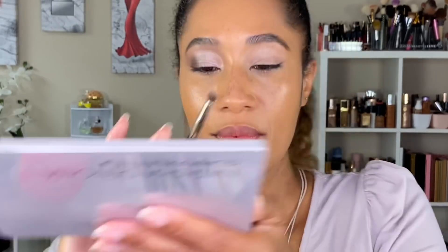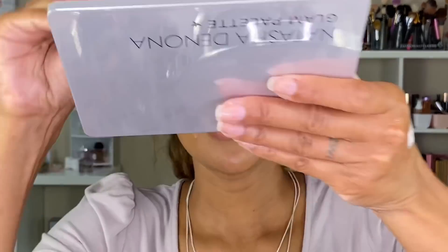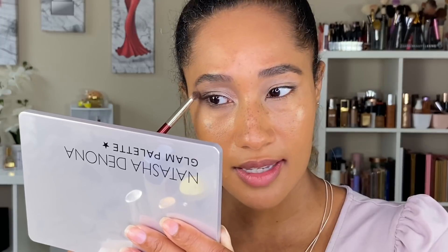Going in with a BK Beauty 207 brush and the Smoke shade, applying that right on the outer edge of the lower lash line. Then going in with the Blend shade using the same brush to blend out that Smoke shade on the lower lash line — essentially doing the same thing as the upper lid, using Blend to lighten the Smoke so it's not too intense.